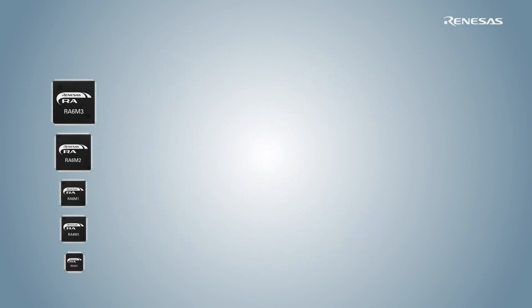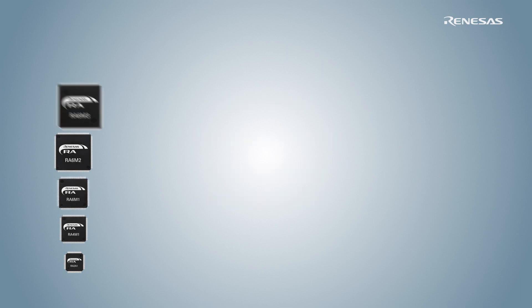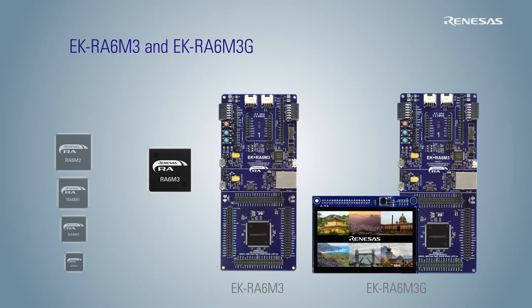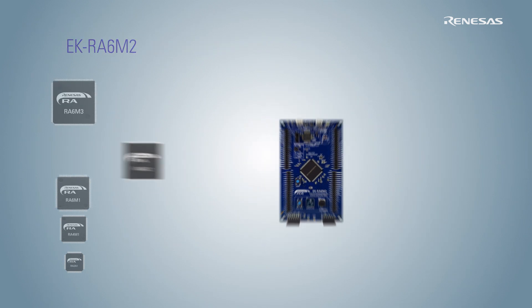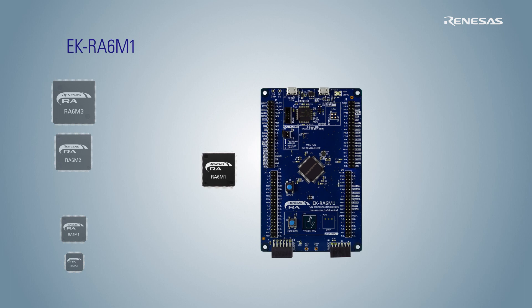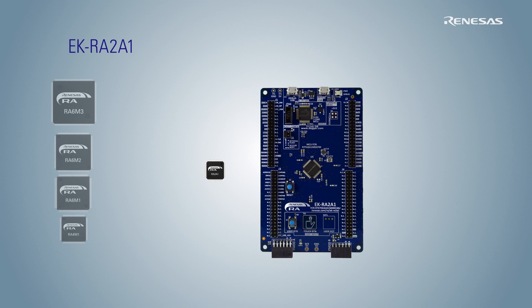To enable seamless evaluation of the RA microcontrollers and help you begin developing quickly, Renesas provides easy-to-use, ecosystem-friendly microcontroller evaluation kits for each RA microcontroller group. There are six evaluation kits: EK-RA-6M3, EK-RA-6M3G, EK-RA-6M2, EK-RA-6M1, EK-RA-4M1, and EK-RA-2A1.